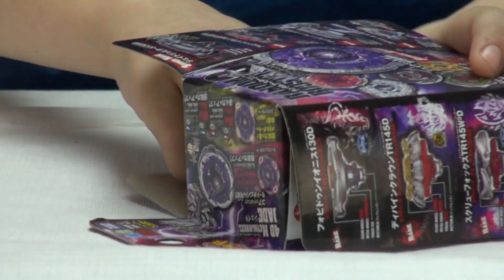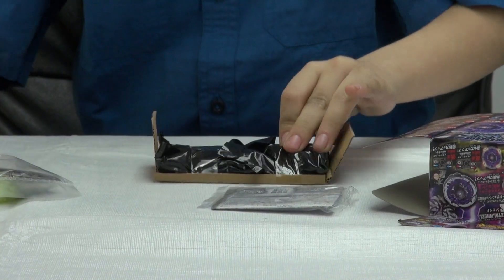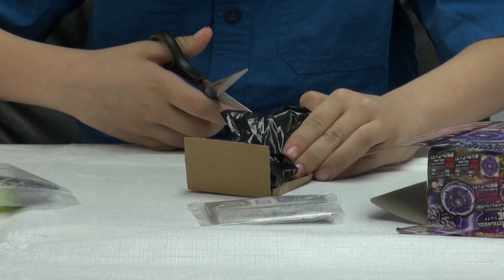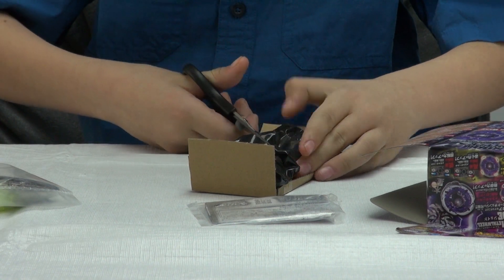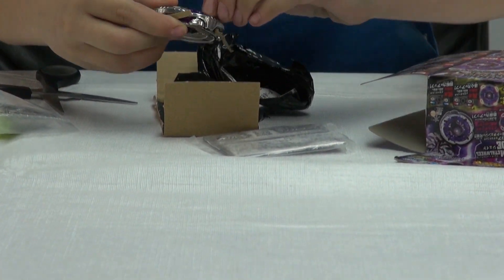And now I will open it. I hear a little bit of magnets, so it must be Jade Jupiter. Oh, I see Jade — and it's Jade Jupiter with things on it.